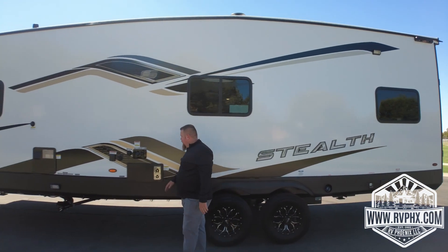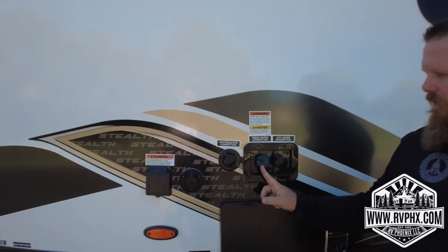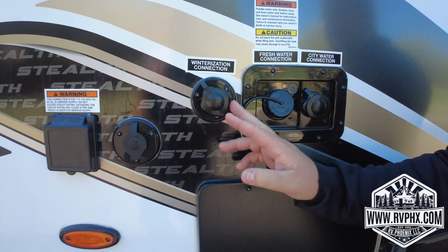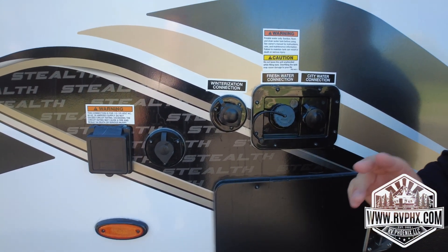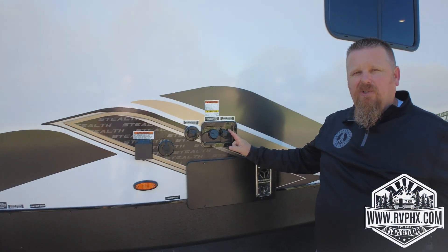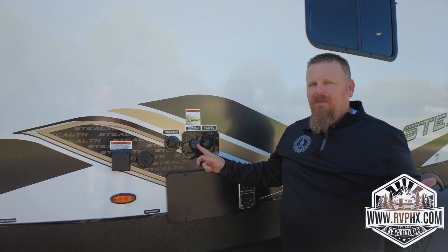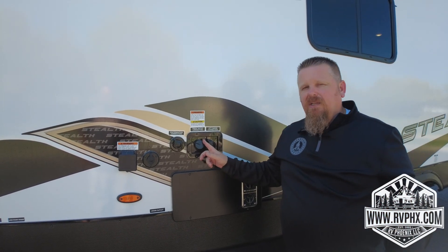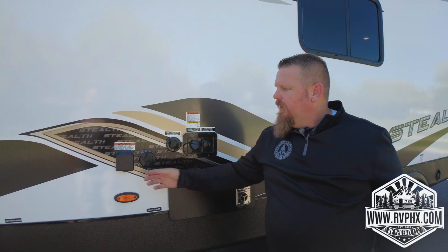Coming around, we'll talk about your water situation. You have a city water connection here, a water tank fill here, and a winterization port. If you're ever going to use city water, always use a pressure regulator. We always recommend you just fill the tank up here and then use the water pump inside — it'll always give you the right water pressure. It holds a pretty substantial amount of water for a trailer.